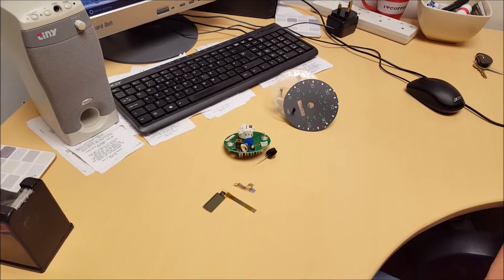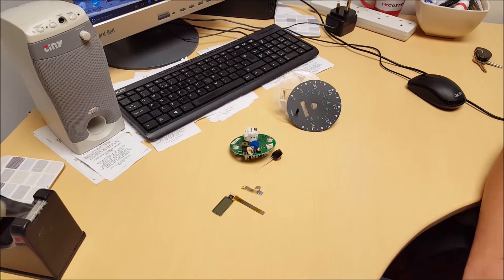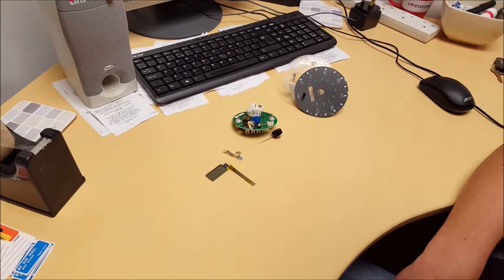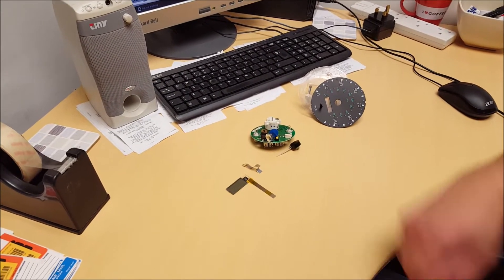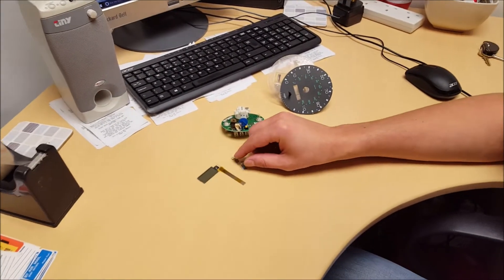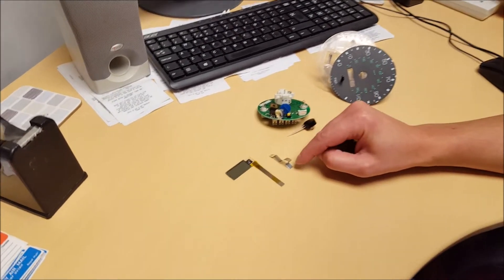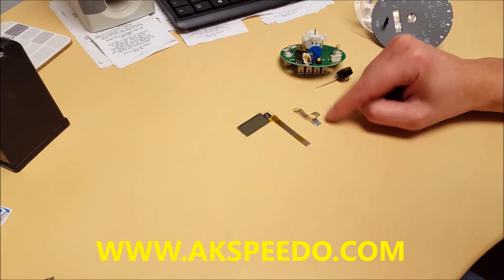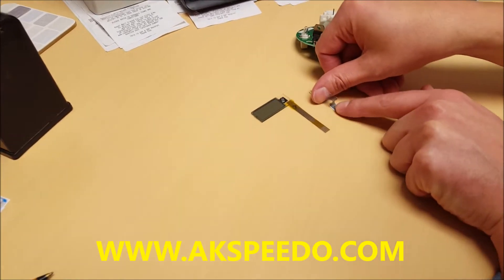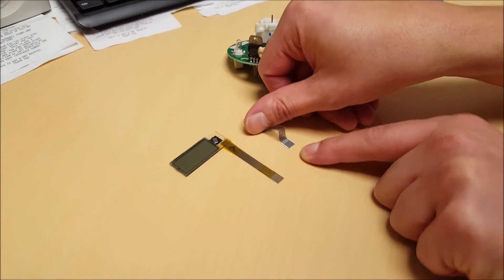We have fitted our new cable to fix that problem. It's an exact match of the original cable, other than the backing card on ours being clear, while the backing card on the original is white.